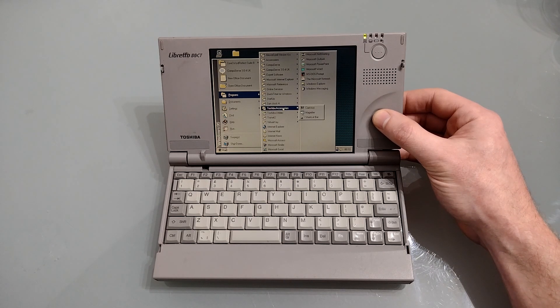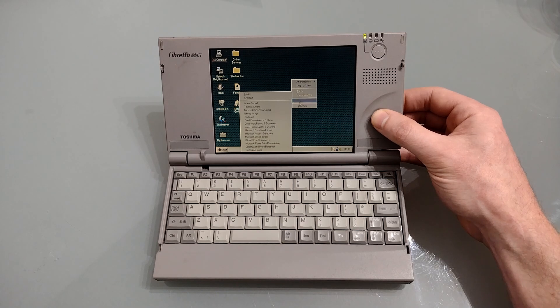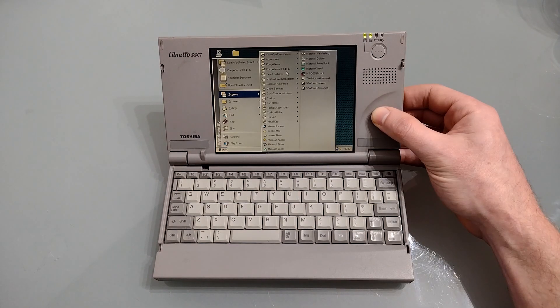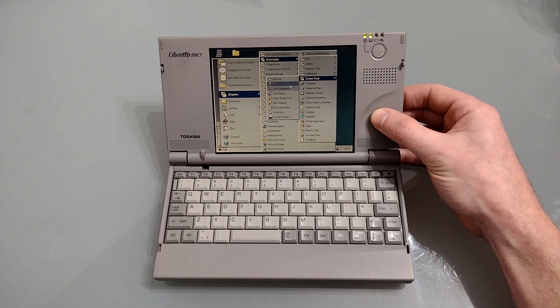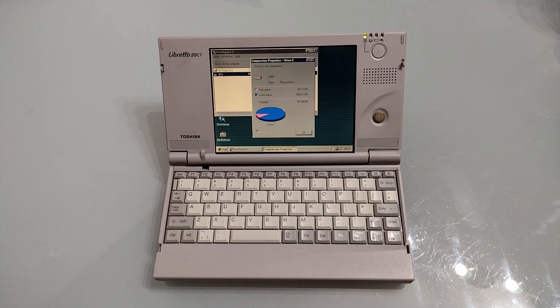Various internet options including an AOL free trial. We've got QuickTime, SunClock, a couple of Toshiba accessories, Toshiba utilities, Tranexit 2, and a virtual key which presumably is internet related as it talks about accounts and sites. Then we've got all the usual things and we've actually got Office 97 installed. We also have Corel Office installed on here. Heading up to accessories and system tools we can see we've only got 82 megabytes free out of our 740-odd megabyte hard disk, so not only is the hard disk preparing to die there's not a lot of space anyway.